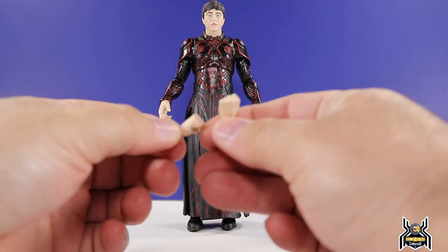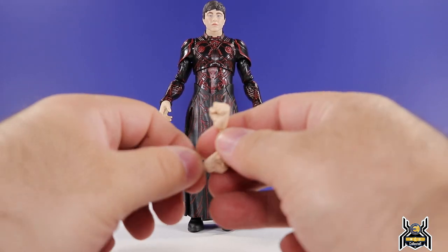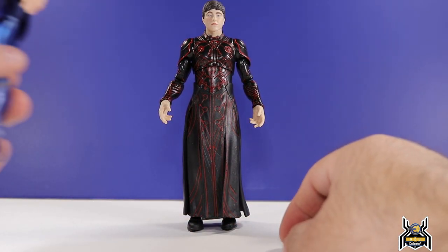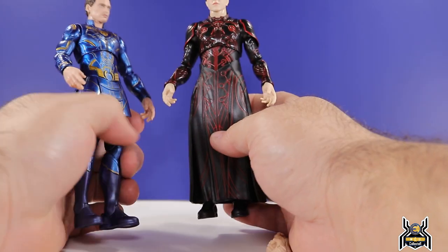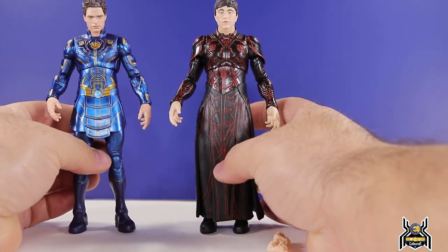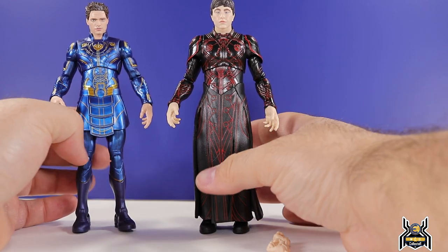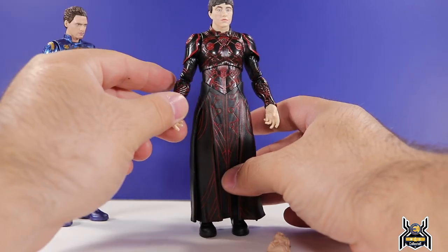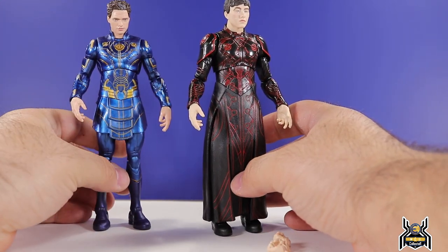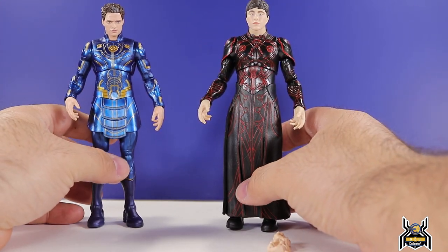In terms of accessories, Druig comes with open relaxed hands out of the package, and then we also have fists. I think they're the same hands from Icarus — yes, they are the same hands from Icarus, and they do look quite large on Druig as well.